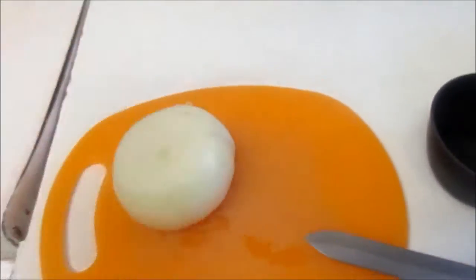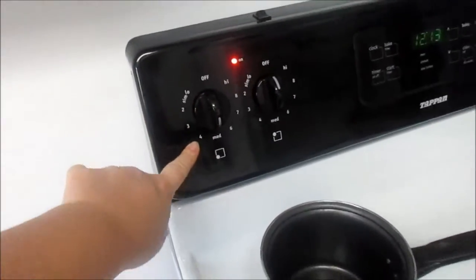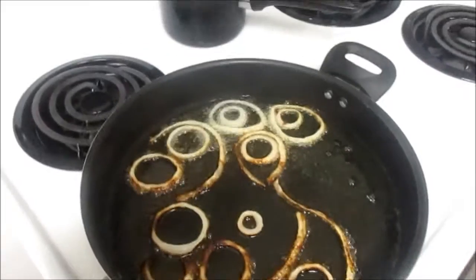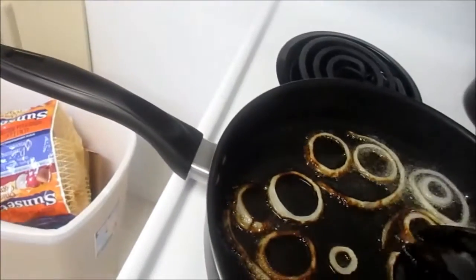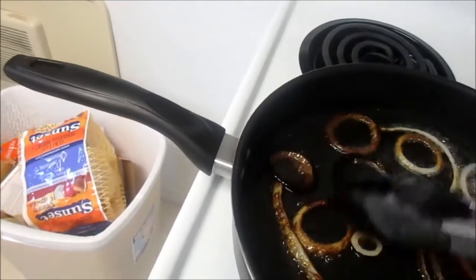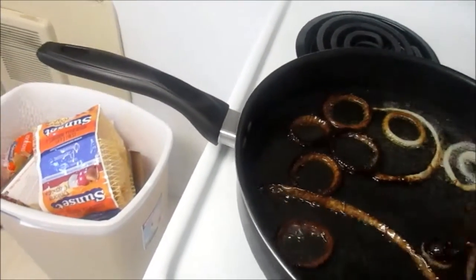We've got our oil in the big frying pan for the onions. I got the temperature set to medium and we're gonna wait for these to really brown, almost black, and then take them out and throw those away. Time to flip over the onions — we're almost done. Because they're really hot when you take them out, I put them on a plate to cool before throwing them away so they don't melt the plastic in your garbage. Be careful because the oil is very hot.